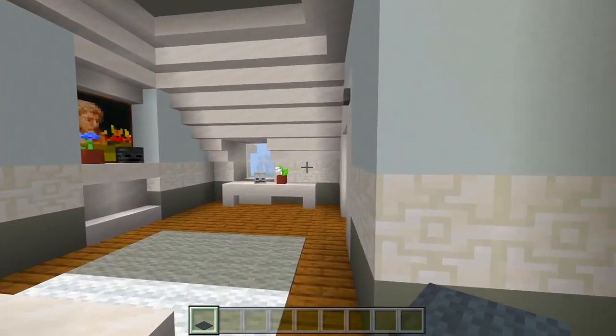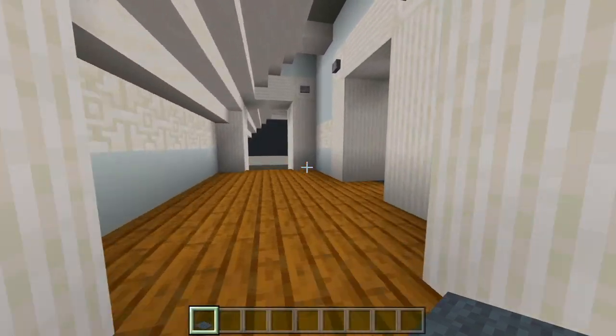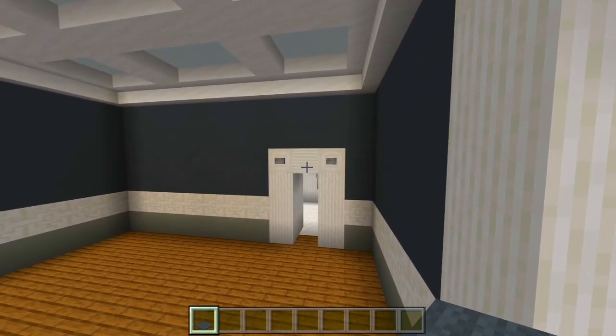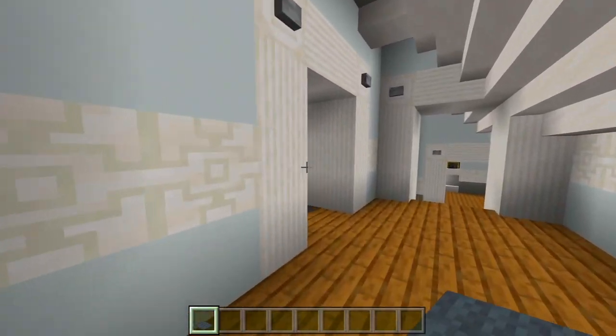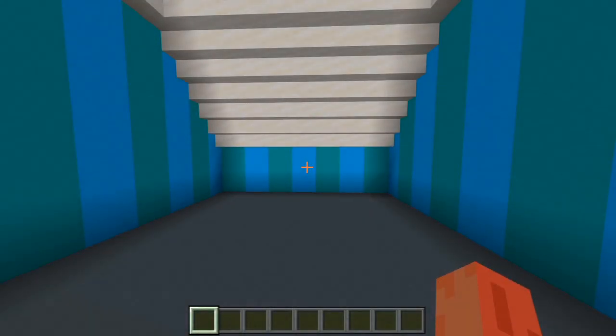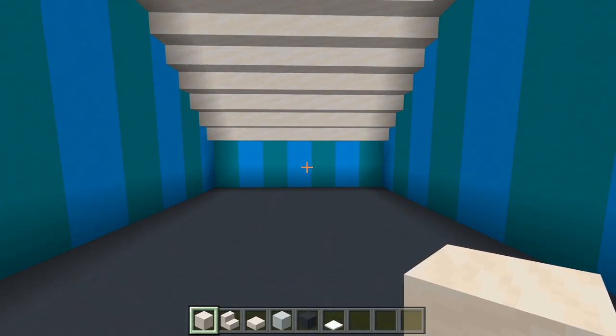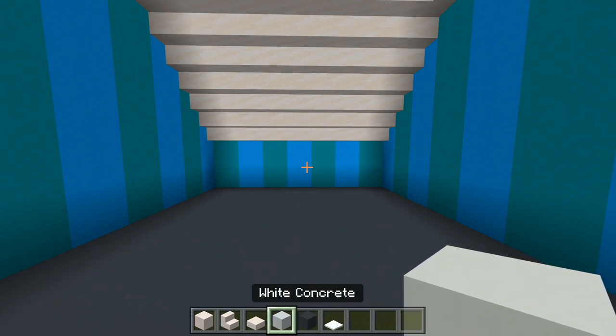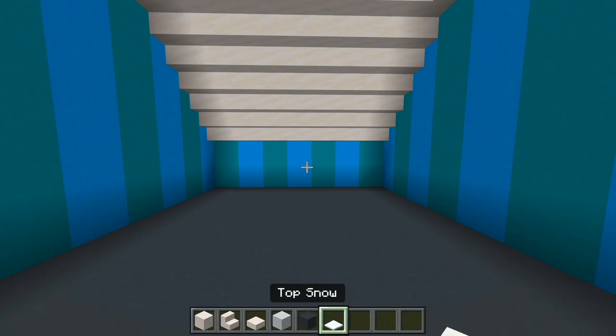I'll work my way over to this side. We still have this bedroom, this bedroom, and another bathroom. I'll head on into this room right here next. I gathered up a few of the blocks — just the smooth quartz blocks, stairs, and slabs, and then some white concrete, gray concrete, and snow.